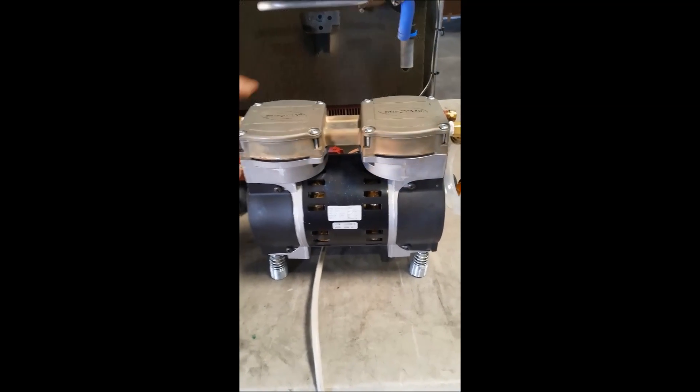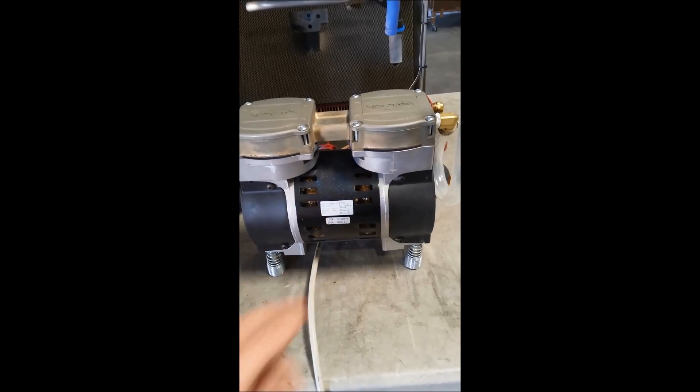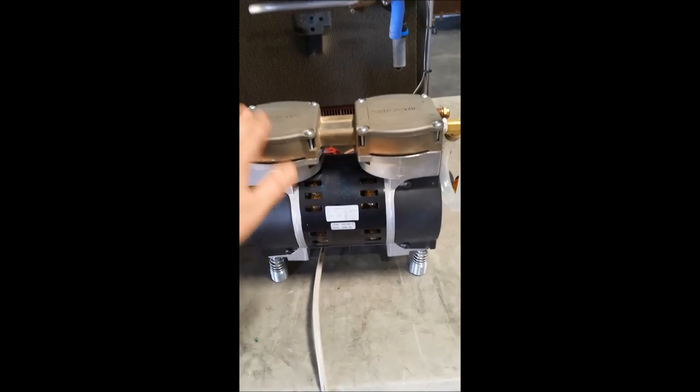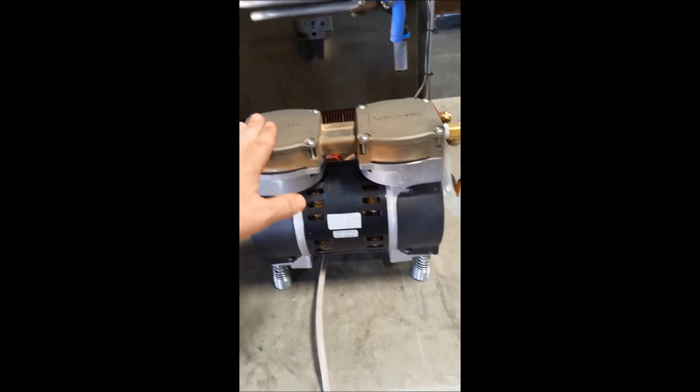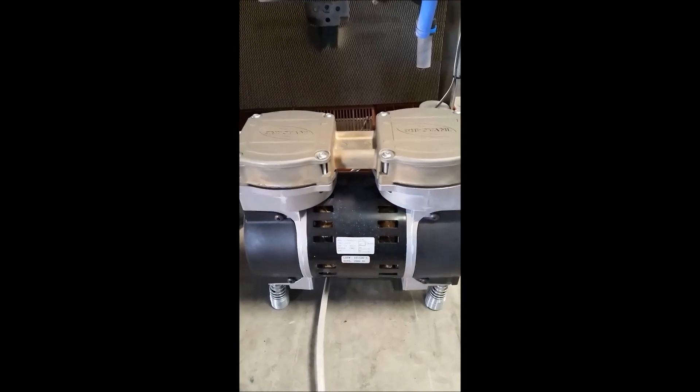Once you remove the compressor, spin it around so you get the back facing. Just look for these tags — you'll know it's facing the right direction. Even though the compressor is still connected to the concentrator from the wiring, you're able to work on the rebuild. This will make it a simple fix.